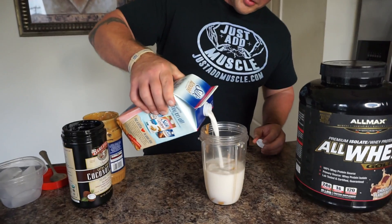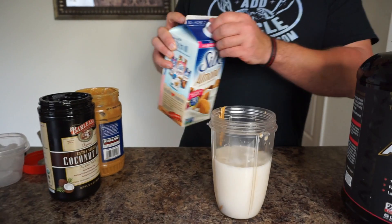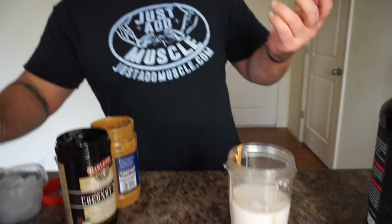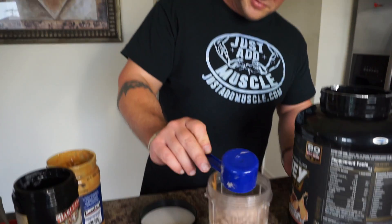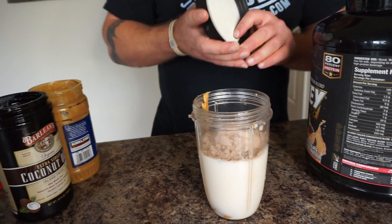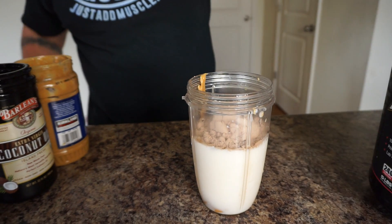I'm going to add a little bit more milk, probably about 8 to 10 ounces. You guys can make it however you want — you can add more or less depending on how thick you want it or how much liquid you want in it. You can adjust, but these are the actual ingredients. And one scoop of All Whey protein, which adds 24 grams of protein to it.